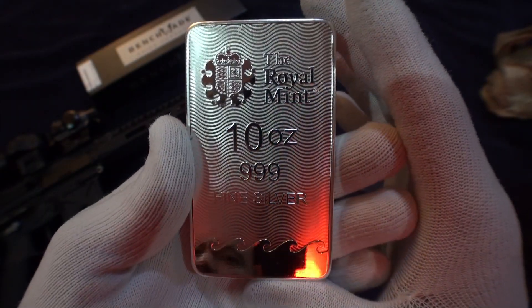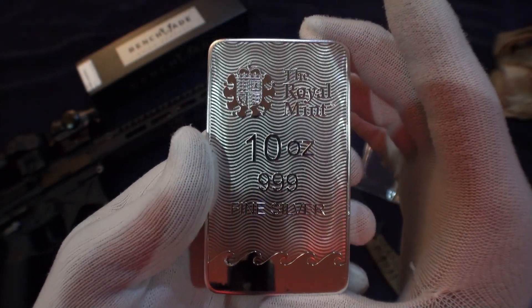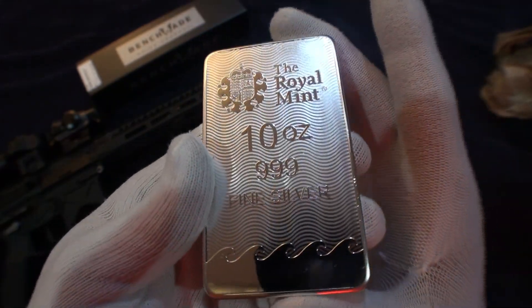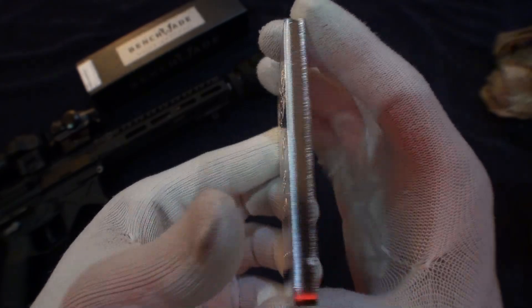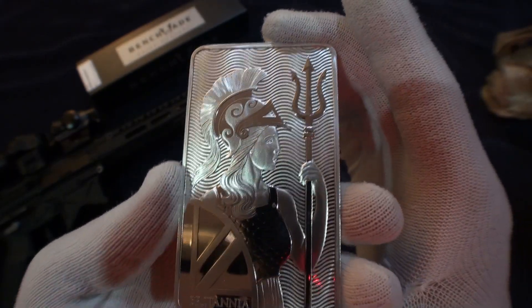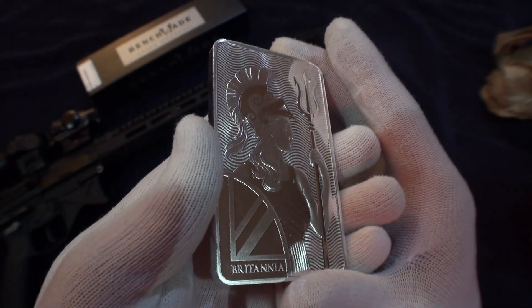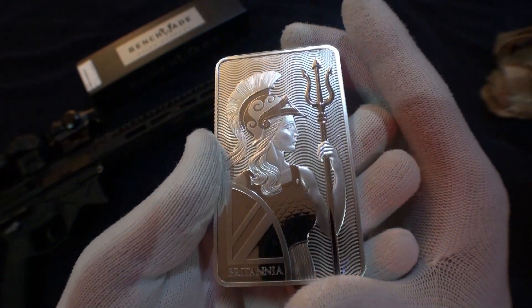Right now the prices are really good — last I checked today they're at like $14.75, which is a really good price. Especially if you still have spot deals you can take advantage of and get some silver under $15.